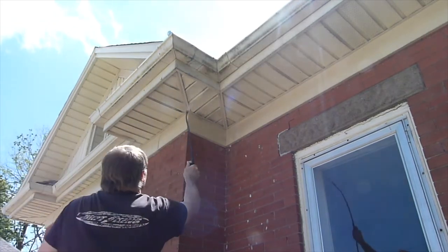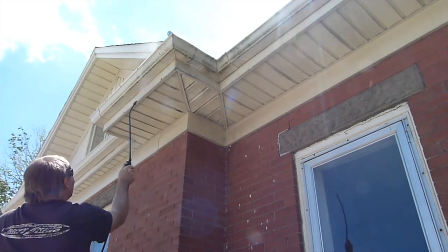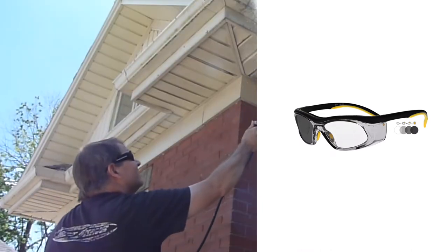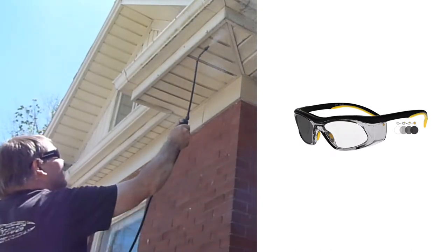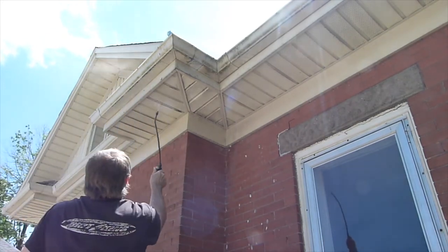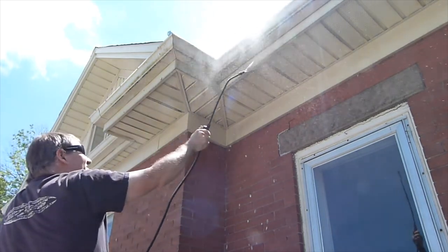You might get a bit wet doing this, which is fine if it's hot weather, but be careful because depending on the product the spray might get into your eyes, so it doesn't hurt to wear some glasses or a bit of PPE. Depending on the product you may need something more substantial if it's harsh. Our particular product is quite gentle so I just get away with wearing sunglasses.